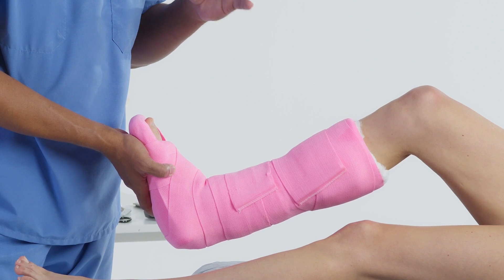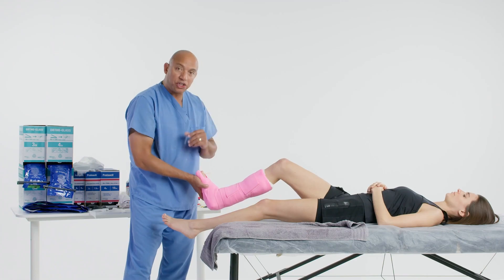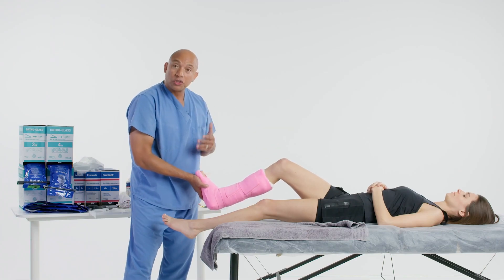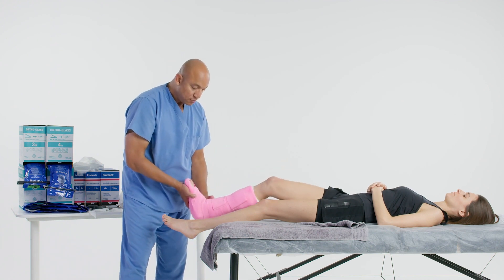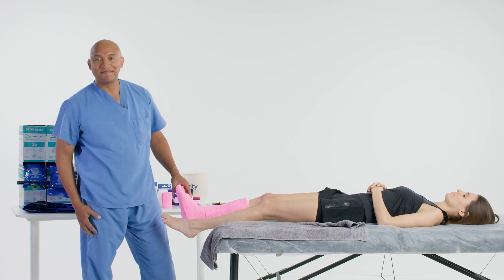Remember the three positions: supine, prone, and sitting up. Thank you very much. If you need any additional support or training regarding Delta Cast products, contact your local rep or look for us at www.sd.com.